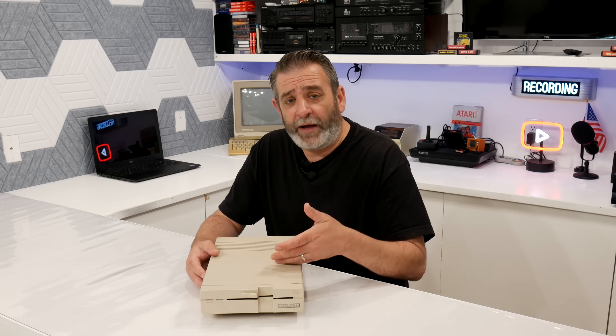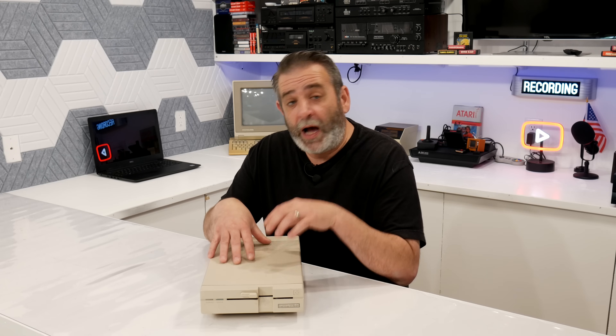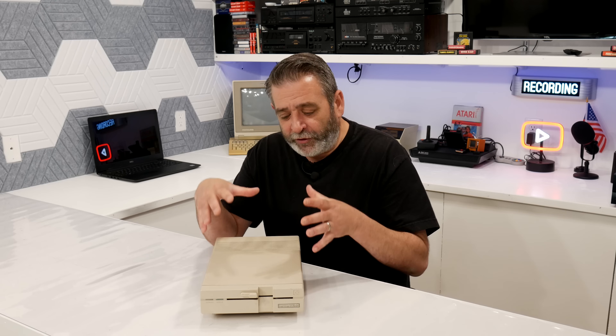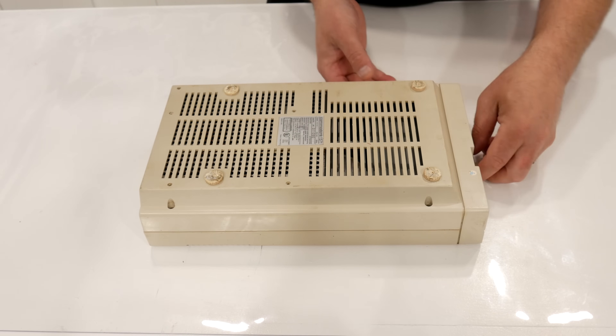This one still has its own 6502 processor inside and communicates basically the same way. But when you use it with a Commodore 128 system — like the one behind me, which is the one my dad bought along with this drive back in 1985 — you get the faster disk access, it reads both sides without having to flip the disk over, and it's a really great drive. Plus, I just love the look of it. Hopefully it'll be something simple. I really, really hope this thing is not dead.